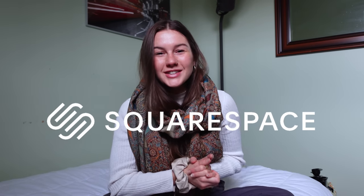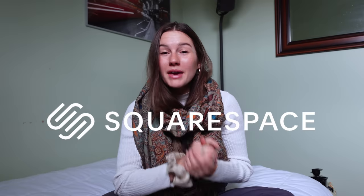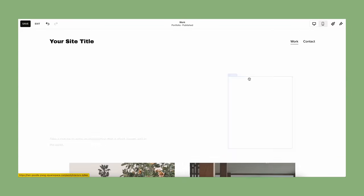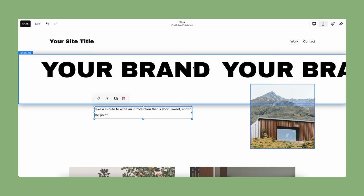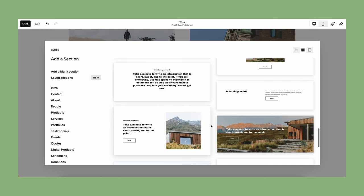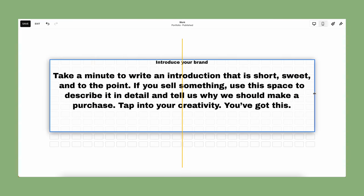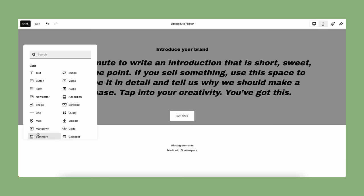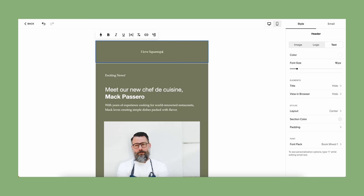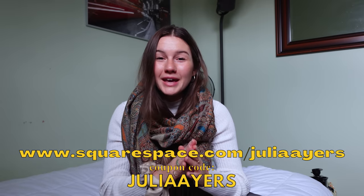A massive thank you to Squarespace for sponsoring today's video. I use them and love them because they make creating a beautiful website simple and easy to run from the back end once it's launched. I love the ability to change your website at any point in time — maybe you made a spelling mistake, it's not hard to fix. There are so many things essential to running an optimized business, like sending out beautiful email campaigns that you don't have to design from scratch. Head to squarespace.com for a free trial, and when you're ready to launch, head to squarespace.com/JuliaAyres to get 10% off your first purchase of a domain or website.